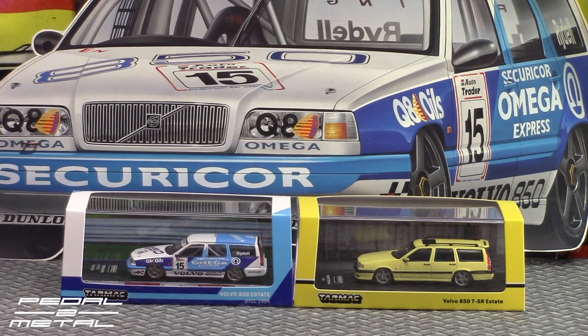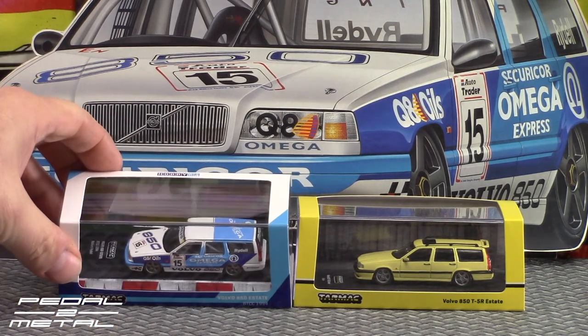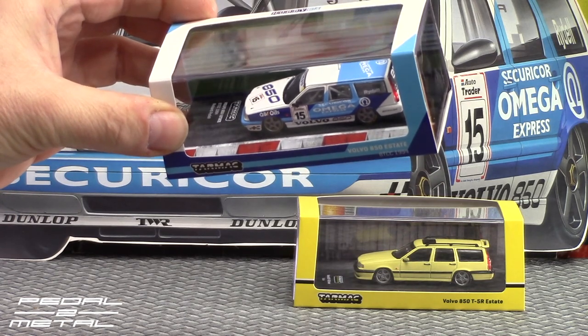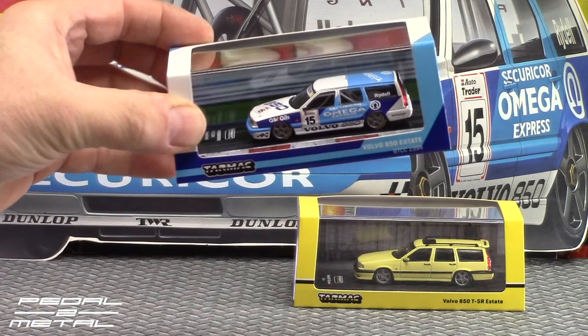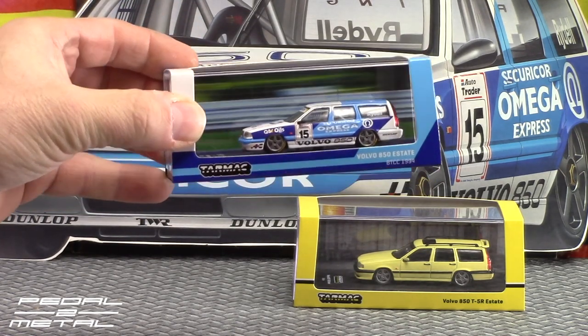And we have a street version in the cream yellow — I believe they called it pastel yellow, but I believe it's called cream yellow — and that is the street version on the right-hand side. So we will get right into this and open them up. The racing version here is dated 1994, and the driver is Rickard Rydell.